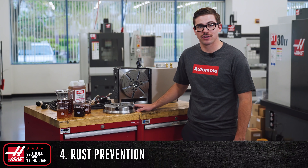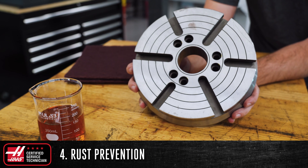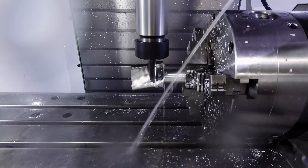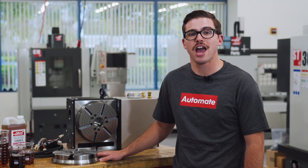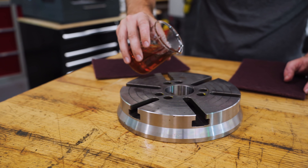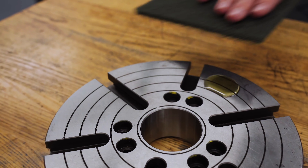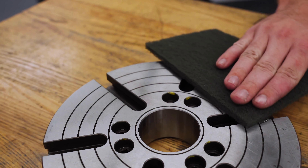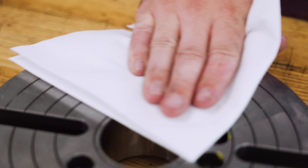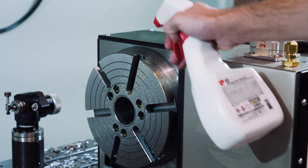If your rotary table or indexer is rusting, this is generally due to a coolant concentration issue where your coolant is running lean or less concentrated. We've made several videos on how to monitor and correct coolant concentration issues and we'll leave links to those in the description below. Once you have corrected the coolant concentration, remove any rust that has built up using a deburr pad and the same oil that you put in your rotary table or indexer. Once the rust is removed, wipe down all surfaces with a clean rag and apply a light coat of rust inhibitor to any exposed surfaces.